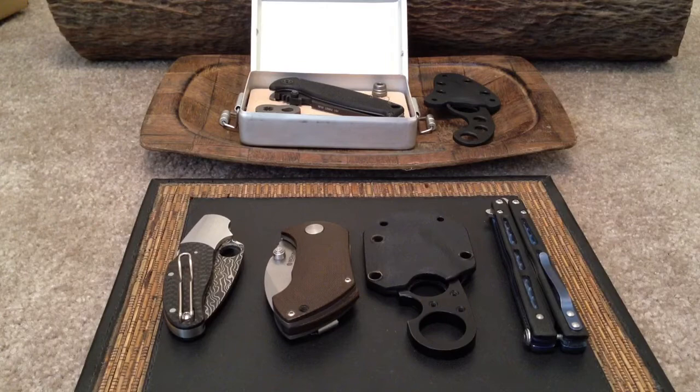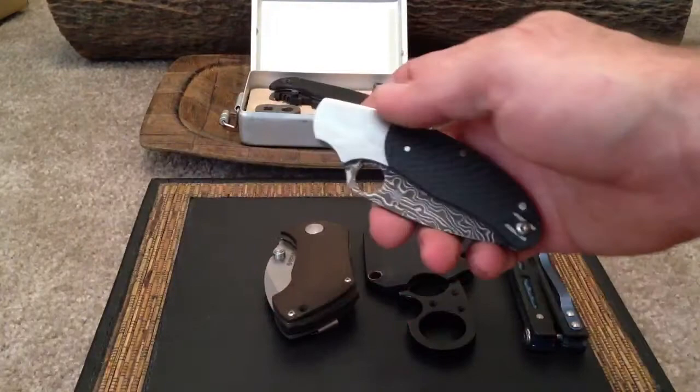What's up y'all? BobBui13 here. I'm going to do a knife sale and show you guys a couple of things I just acquired.